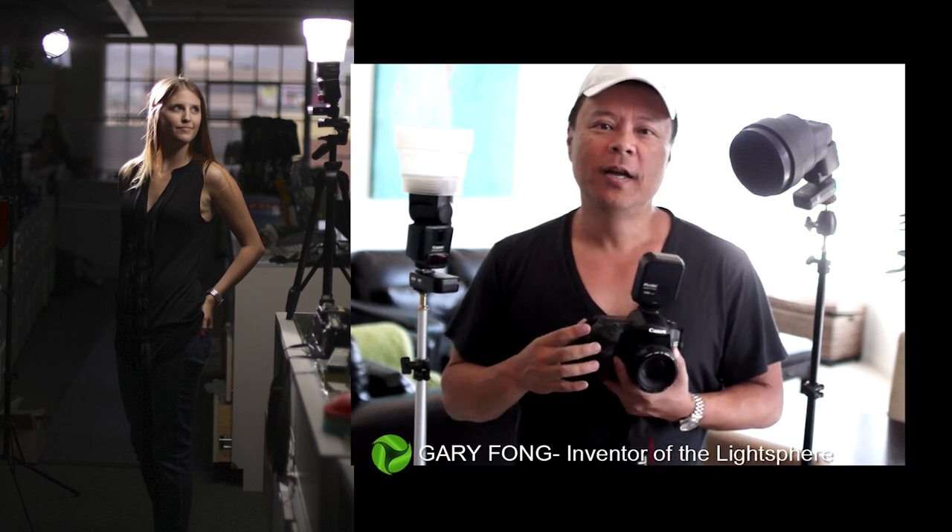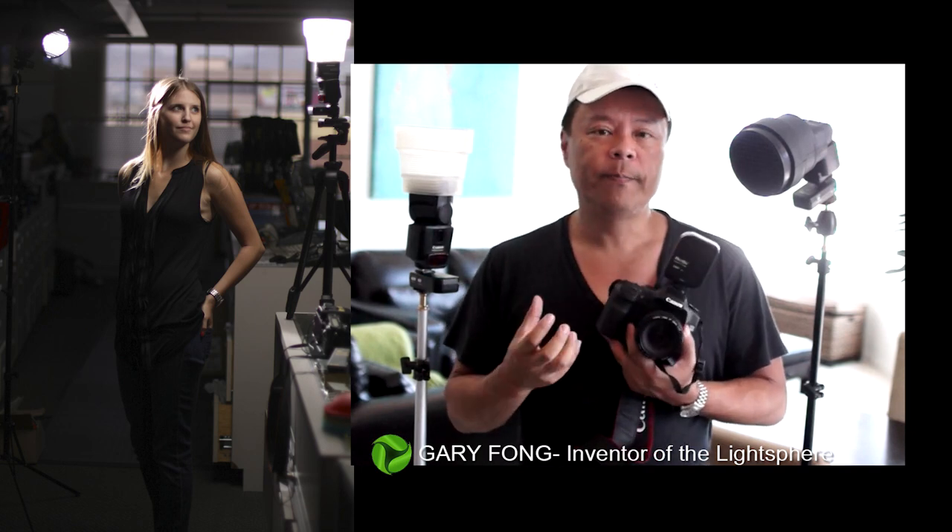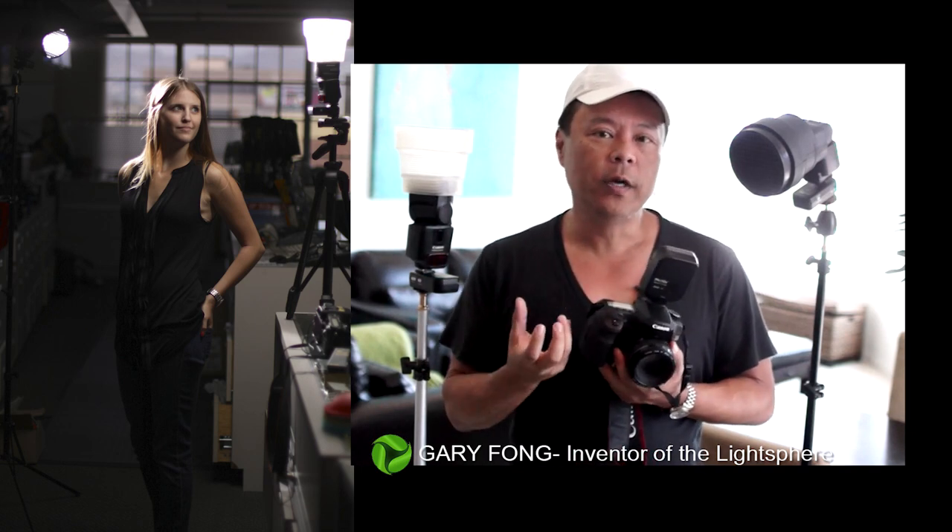That enables me to give you a really great look regardless of what it looks like around you. In this shoot, because it was so bright, I took the camera to ISO 100 and the shutter speed all the way up to 1/8000th of a second — that's a technique called high-speed sync.